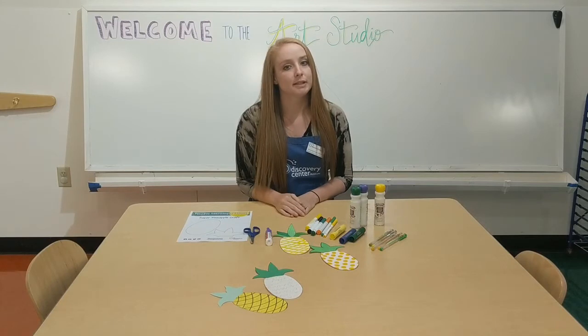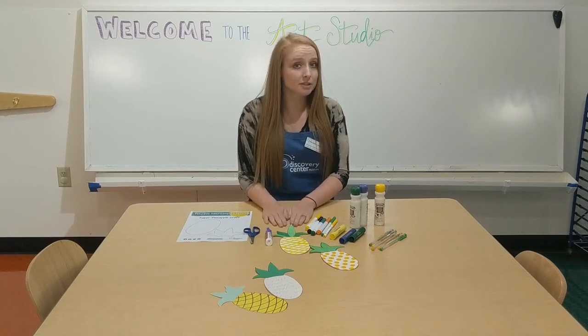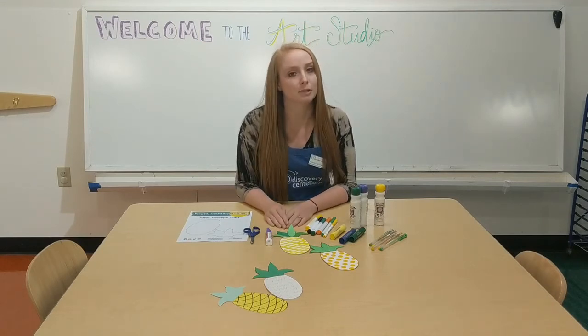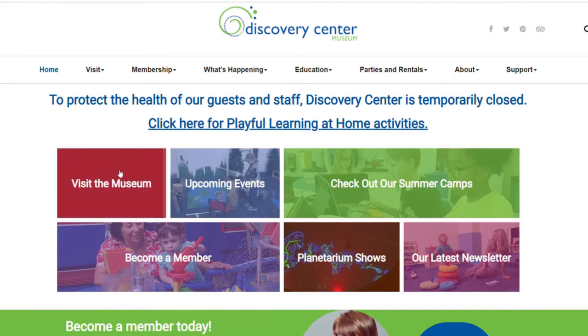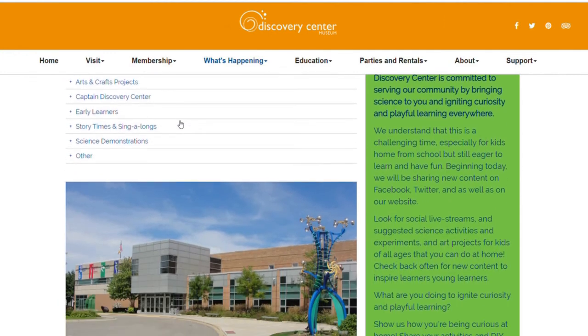The template and instructions for this activity can be found on our website at discoverycentermuseum.org. We'd love to see your creations, so if you make this at home take a picture and post it on social media with the hashtag #DiscoveryCenterScience. Subscribe for more daily science crafts and activities, or visit the Discovery Center Museum playful learning at home web page for more information.